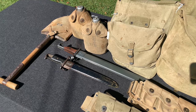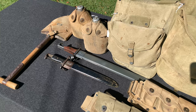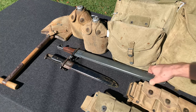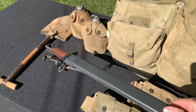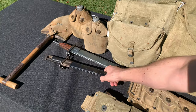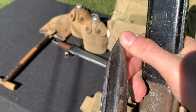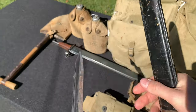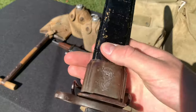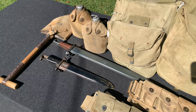Next item is the M1 bayonet. This will depend on what time period you're basing it off of. If you're doing an early war impression — 1941, 1942, maybe 1943 — you can use an untouched World War I example. This is a reproduction, but represents the 16-inch blade. If it's a World War I dated one, you can use it for an early World War II impression. If you're doing late war, you're going to need a shortened one, but a lot of World War I bayonets were shortened to the 10-inch. So depending on your time period, you can use a World War I bayonet in either the 16-inch or the 10-inch version.